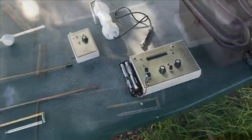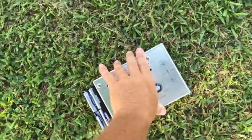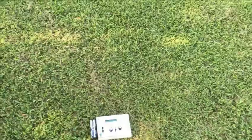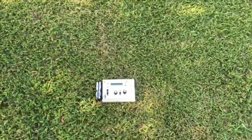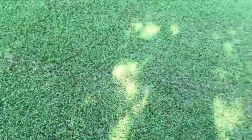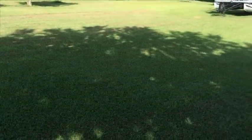Now we're going to get into rod technique. Anytime you place your generator on the ground, this is the standard for locating right here. Anytime you do this, you walk around the generator, find your direction, find your line, and track it out to locate your target.